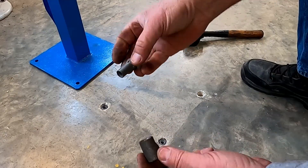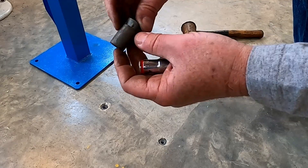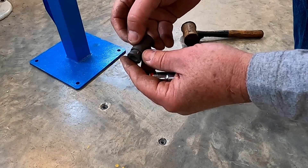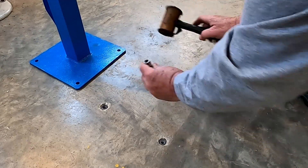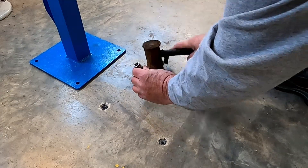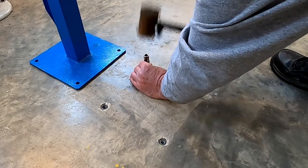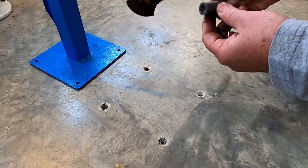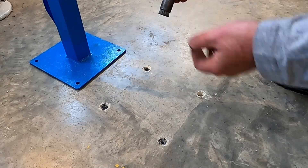The way this works: it has a taper piece that goes in and that expands out this piece of lead or some kind of soft metal. Just place it in there, get it started, drive it in. As you put the bolt in to tighten it, it keeps pulling this up to make it stronger.